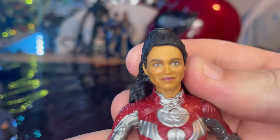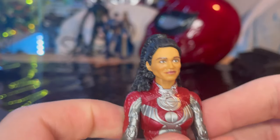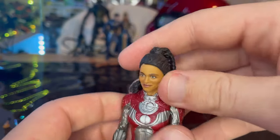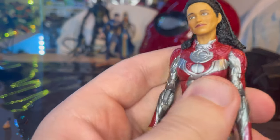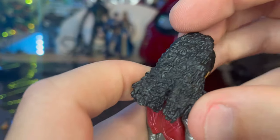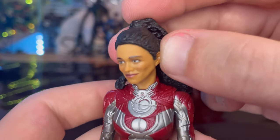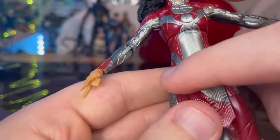Here is Makkari up close. I like the face sculpt — it looks pretty much just like her from the movie. I think she had more of a braided ponytail rather than a loose one, so that's my only complaint there. But the face sculpt looks great. You get all that curly hair going around her shoulder, the eyes look great, and the cheekbones look pretty strong.